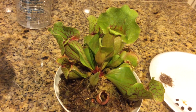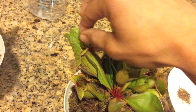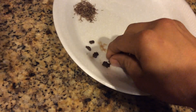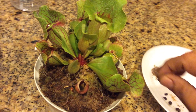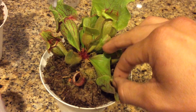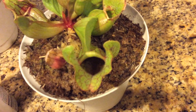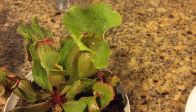I'm gonna try to feed just a few of the pitchers — I don't want to overfeed it. It's all inside these traps, or pitchers — yeah, pitcher traps.